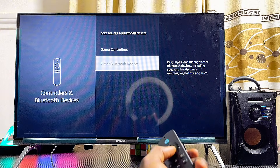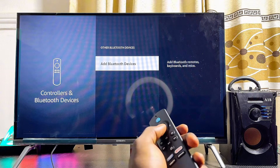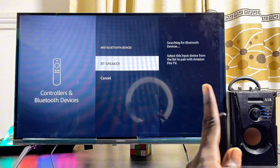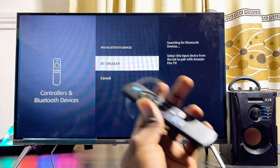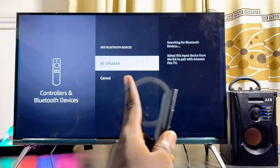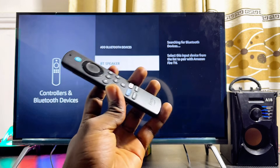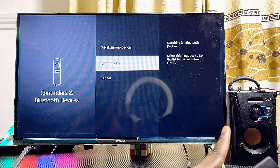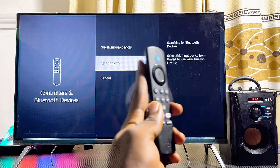Scroll down and select Other Bluetooth Devices, then click on Add Bluetooth Device. Your Fire TV Stick will automatically start searching for available Bluetooth devices. If you don't find your speaker's name after the search, make sure your Bluetooth speaker is turned on and in pairing mode.